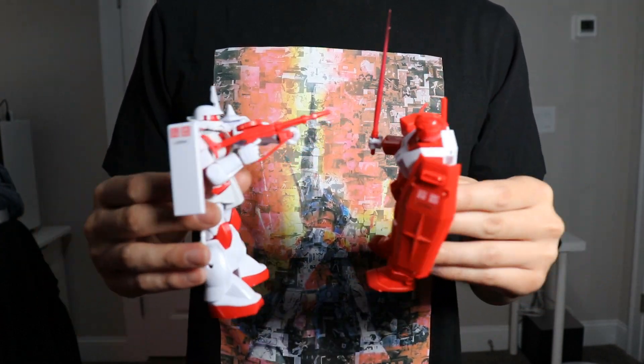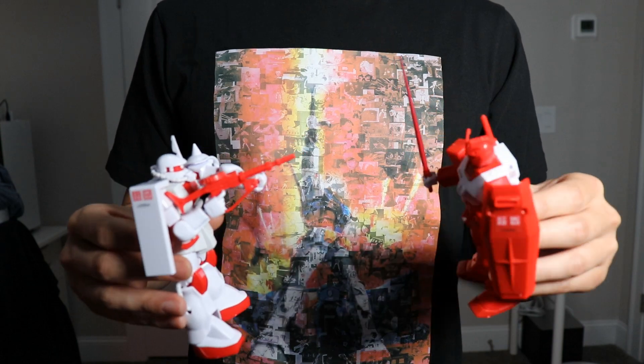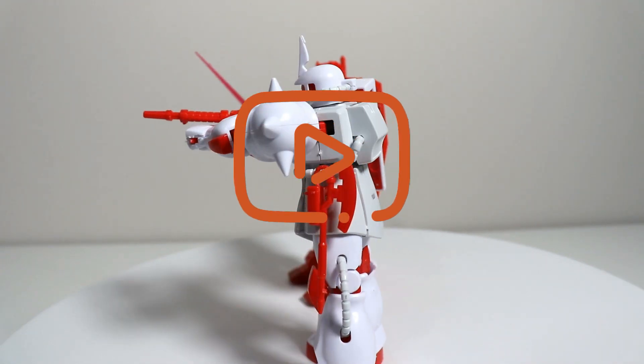I'm going to go play with them now. As always, thanks for watching and until next time, I'm out. If you liked the video, don't forget to like and subscribe if you haven't already. Thanks!